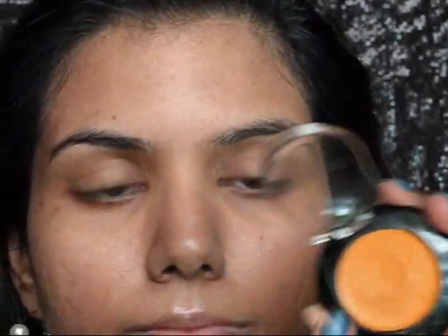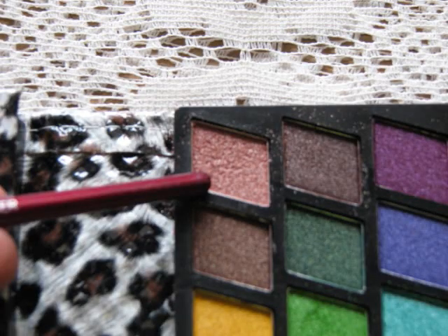Now for my eye base I am taking this Stars Cosmetic yellow concealer — this will work as a very nice base for eyeshadow application.